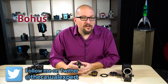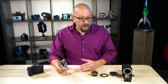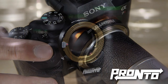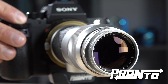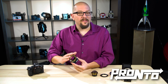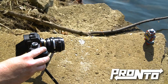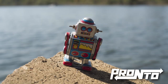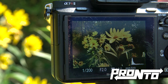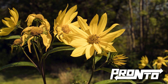Hey everybody, Bohus here, the casual expert speaking for FotodioxPro.com. In this video I want to show you the Pronto lens adapter — a lens adapter that will autofocus pretty much any lens you attach to it, no matter how old that lens is. The Pronto has a built-in mechanism that physically moves the lens forwards and backwards, communicates with the autofocus system in your Sony camera, and together they figure out exactly where that lens needs to be to nail autofocus. It works nearly as fast as a native Sony lens.